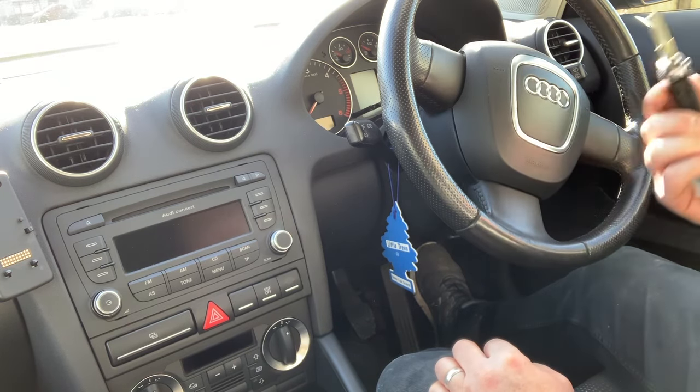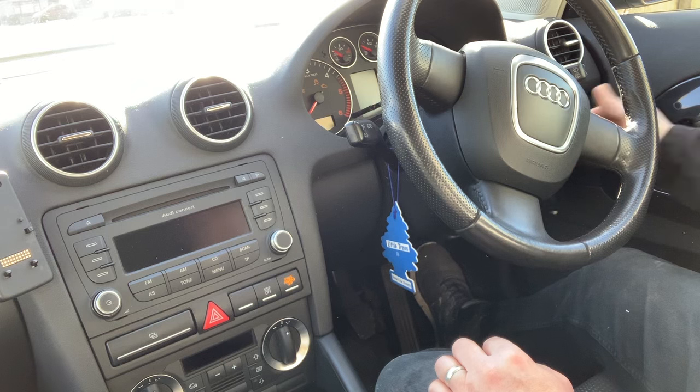Really simple process, just take your key, pop it into the ignition and turn the ignition to the on position.